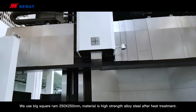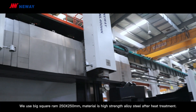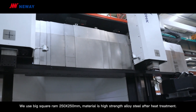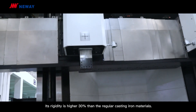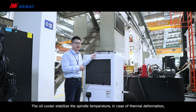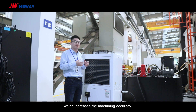We use a big square ram of 250x250mm. The material is high strength, quenched and tempered after heat treatment. Its rigidity is 30% higher than regular cast iron material. The oil cooler stabilizes the spindle temperature in case of thermal deformation, which increases the machining accuracy.